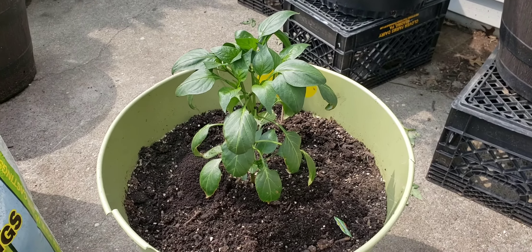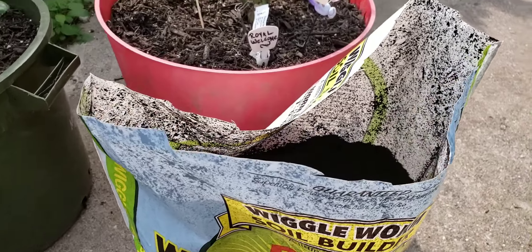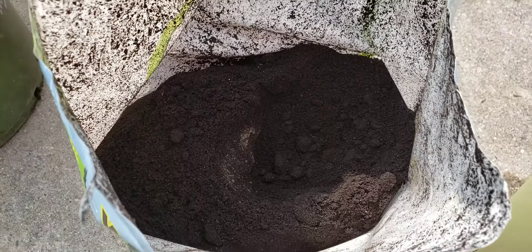Thanks for watching. If you like what you see, hit the thumbs up and subscribe. And before I go, let me show you how good this looks — it looks just like soil. It's actually very beautiful. Thanks so much and have a great day.